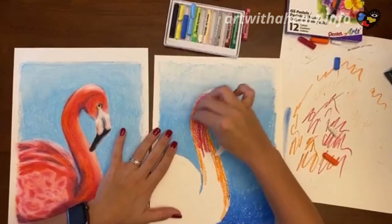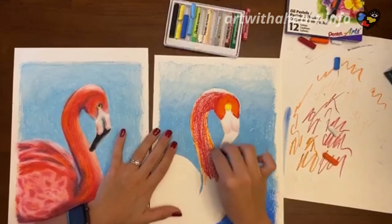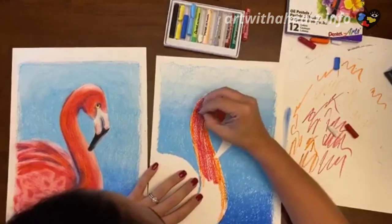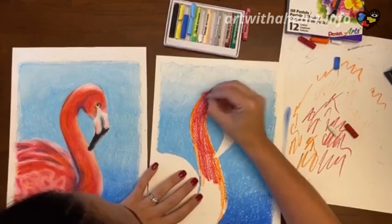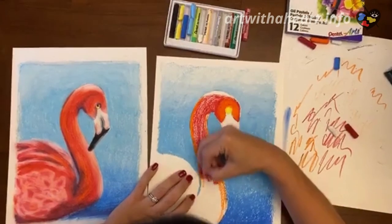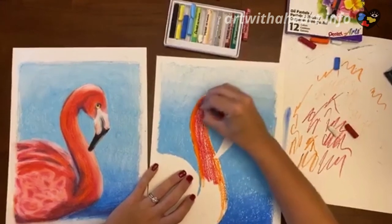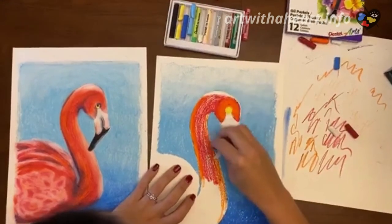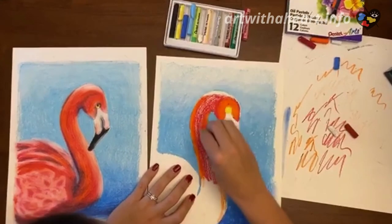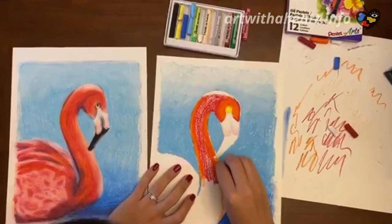I remember going on a cruise a while ago — this was the first cruise that had ever offered art classes while on the boat, free to anyone. They taught watercolors, and I got the idea for this flamingo because one of the pieces we did was a flamingo — I just remember it being really fun. I thought it was the perfect thing for summer. So right now I'm just pressing really hard with this orange, blending it into that red there as best I can.